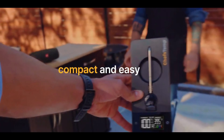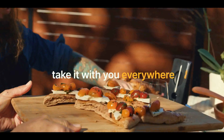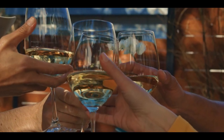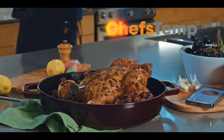The ProTemp Plus is compact and easy to carry. With built-in magnets and internal rechargeable batteries, you can easily take this unit wherever you go. The moment you cut into that perfect steak, you're never going to forget how easy it was with the ProTemp Plus.